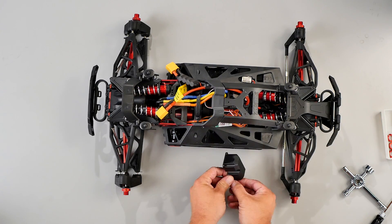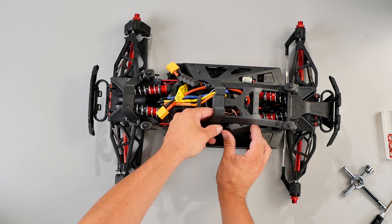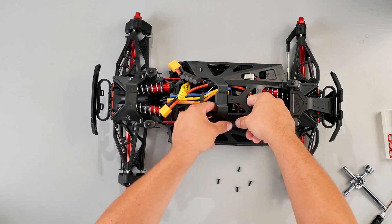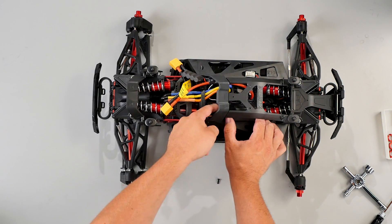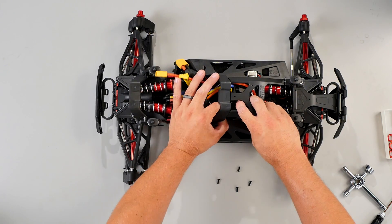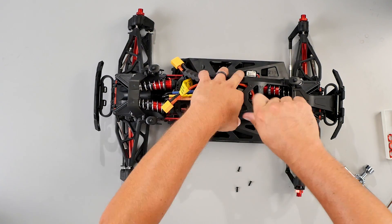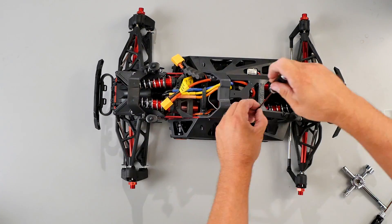You'll remove the four screws from the receiver box and place the diff module in the receiver box. You'll take the servo extension, attach it to the diff module, then to the receiver. You'll install the receiver box cover, and once the receiver box is on, you just need to install the last four screws.